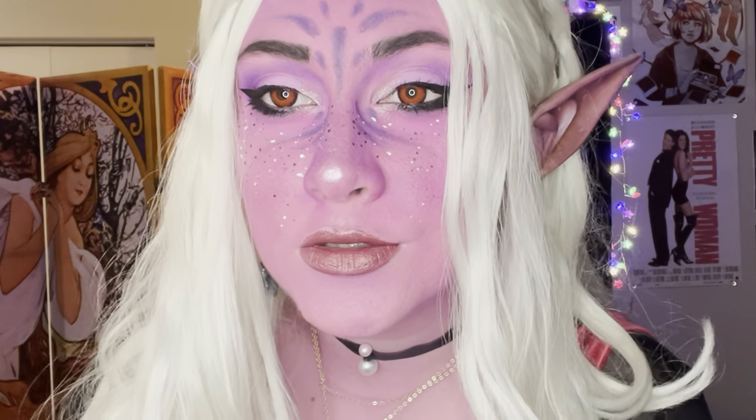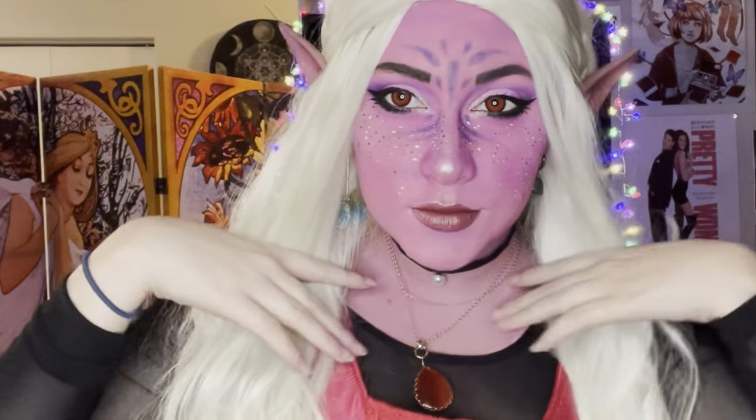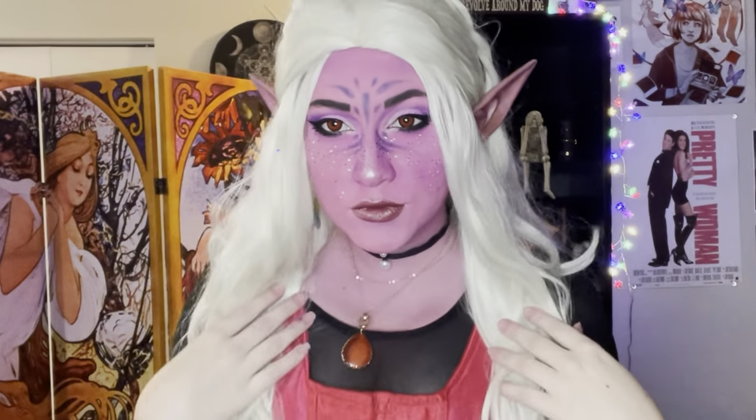And here is the final result with the darker lipstick as well, which I preferred so much more. I have never cosplayed something that I've drawn before, so this was definitely a new experience but a fun one nonetheless.